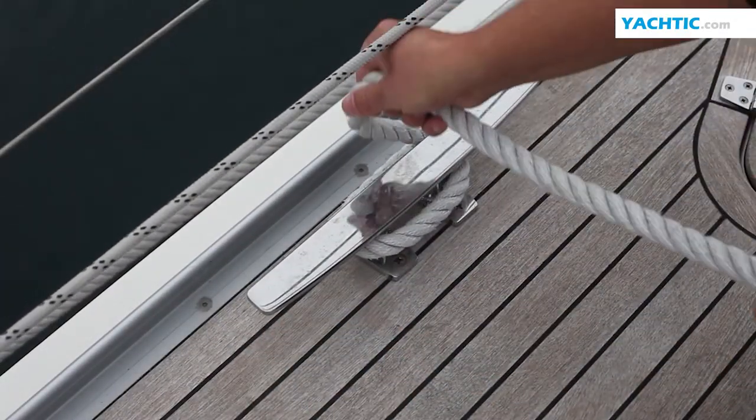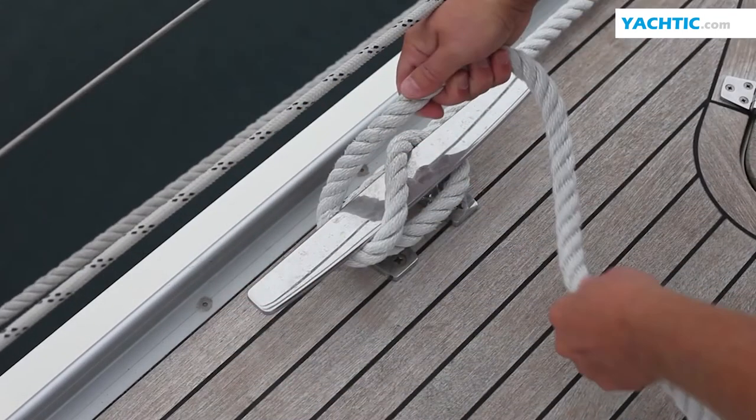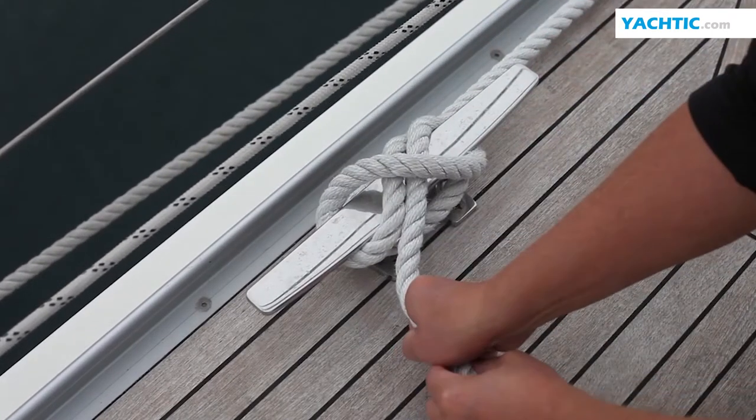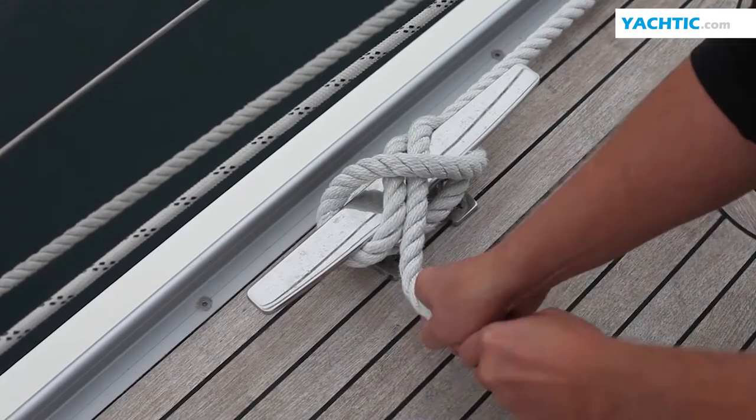Now lay the line around the cleat, then diagonally, then tie the knot such that the lower two lines lay next to each other in parallel, then tighten.